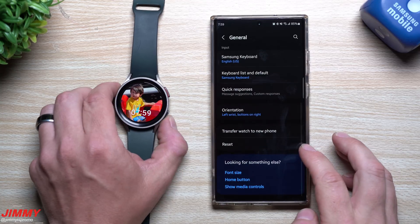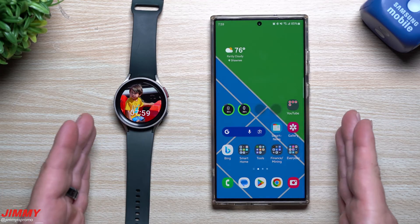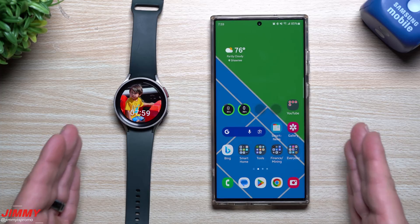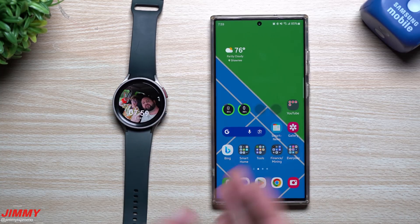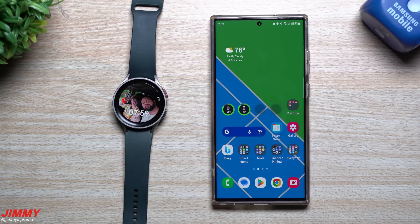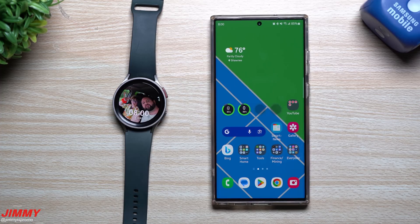That's it for today's video — the top seven best brand new features of the Samsung One UI 5 Watch Beta program. If you want to watch the full list of everything new, I'll place that link below in the description and as a pinned comment along with timestamps. If you enjoyed this video, give it a thumbs up, don't forget to hit subscribe, and I'll see you guys later.